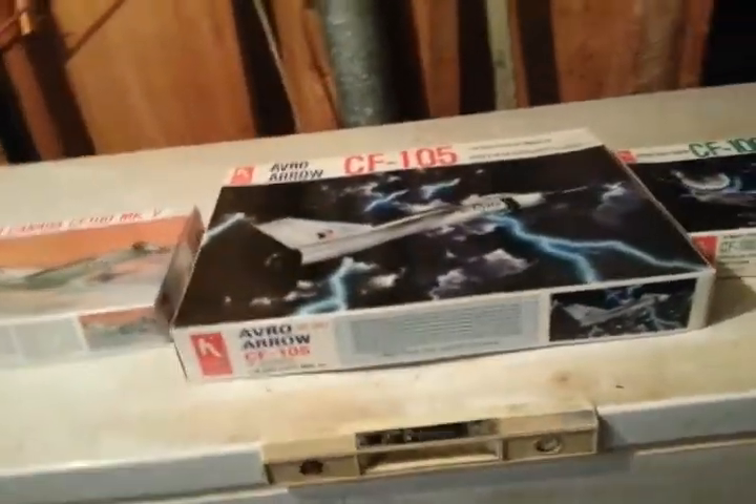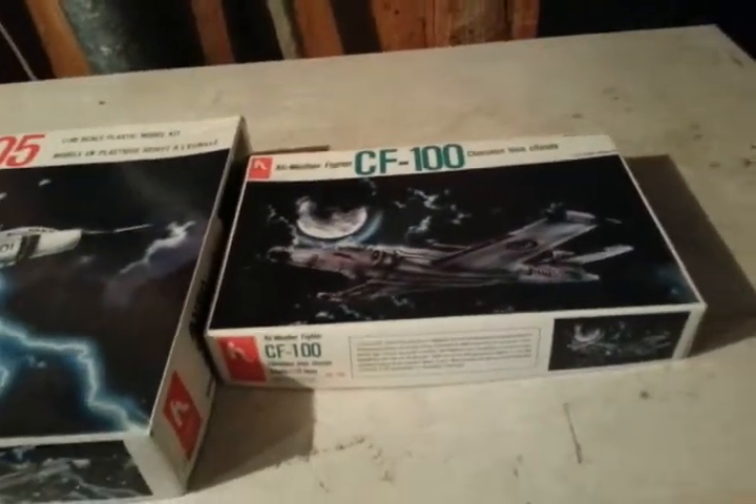G'day and welcome. I'm just going to try to do a short video — I'll do three short videos of each one of these kits, which I probably bought an easy 25 years ago.